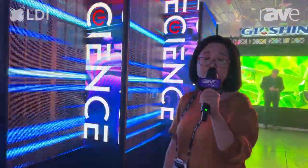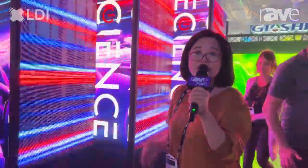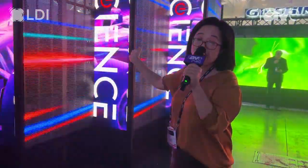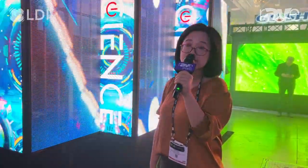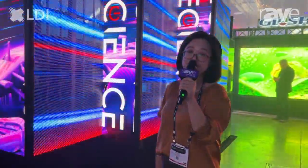This is our exhibition series for this show, and we have a total of five different shapes: the flat one, the curved one, the corner one, the triangle one, and the transparent one. All the products can be used together to make your stage and your events amazing. Thank you, and welcome to check out the website at www.rescience.com.